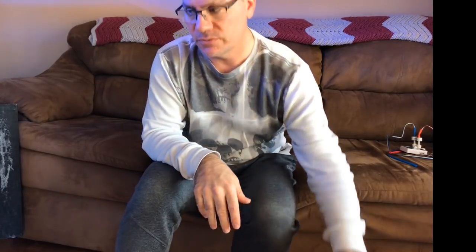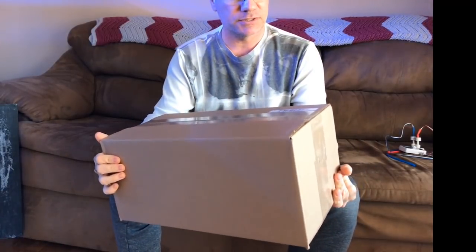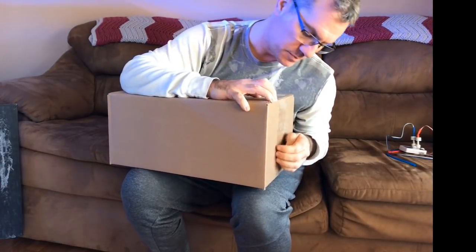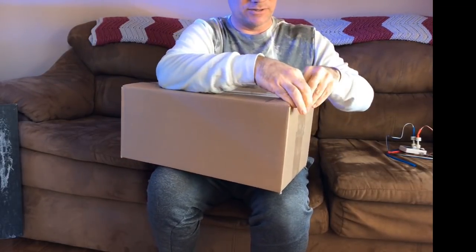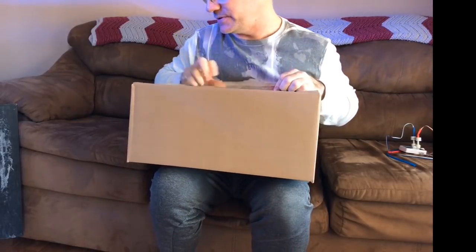Alright, let's open the reactor box. This Bulk Reef Supply reactor is probably one of the cheapest things you can get on Bulk Reef Supply. It looks like a scaled-down RODI unit. I was going to make my own but didn't feel like it. I bought this with my own money.